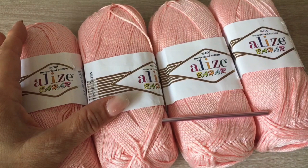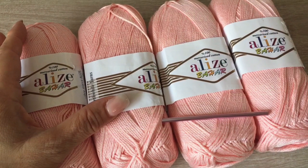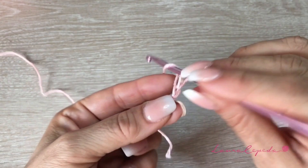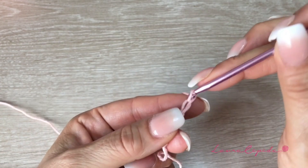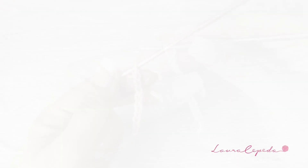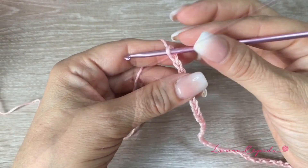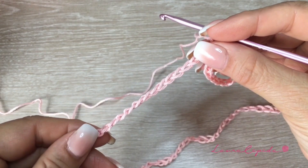With one thread and according to the size you are making, we are going to make chains all around our hips. We are going to make these chains loose so it will be easier to crochet when we come back in the second row. We will continue like this until it goes all around our hips. I made 130 chains for this small size, but I suggest that you make 5 more chains in case the stitch stretches.